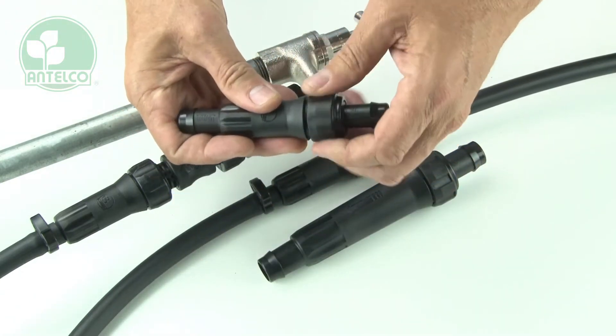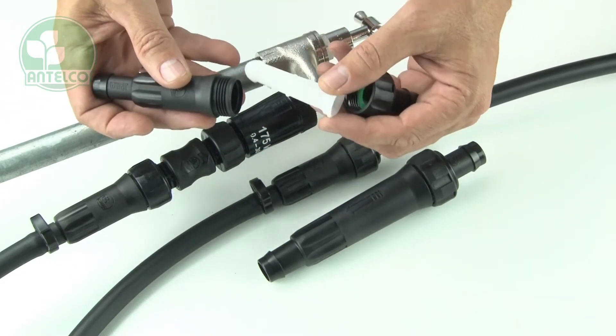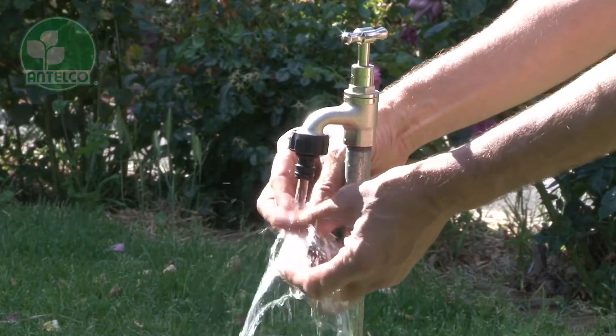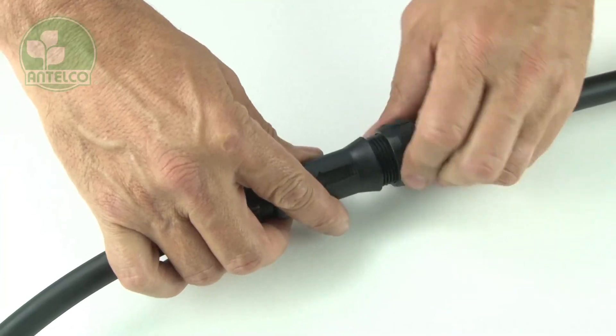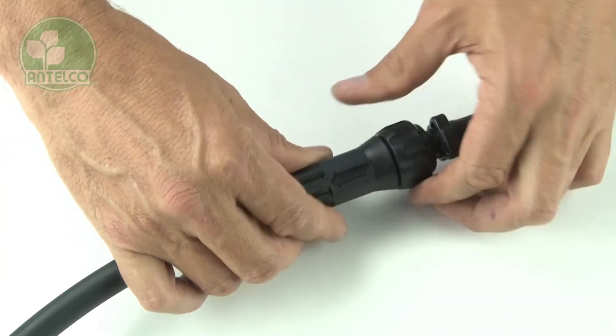Dirt and organic matter will build up on the inside of your filter over time. To clean the filter, use running water and rub the outside of the screen so sediment is washed back through the inside. When clean, simply push the filter screen back into the filter body and screw the nut back on, making sure that you have screwed it all the way down.